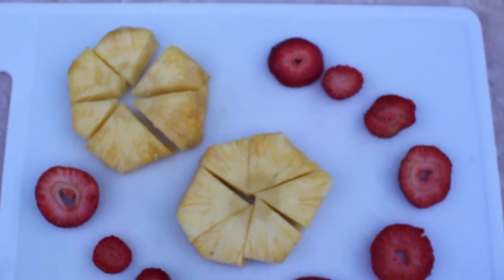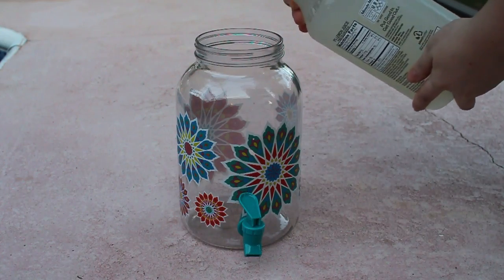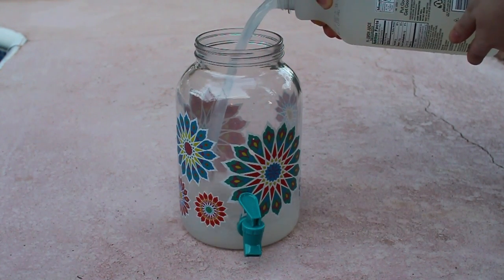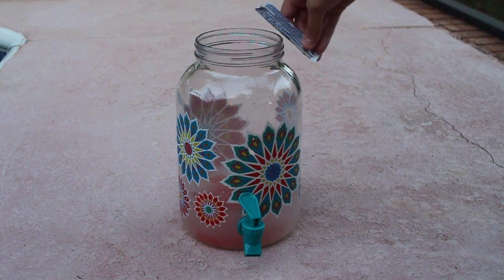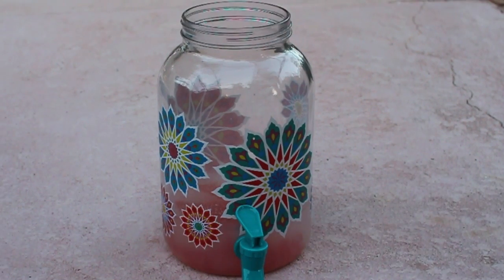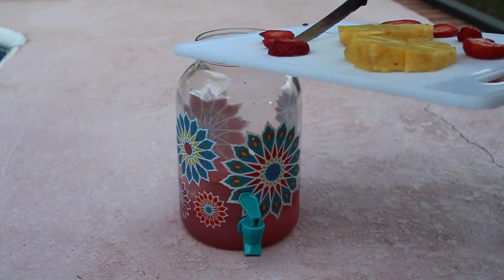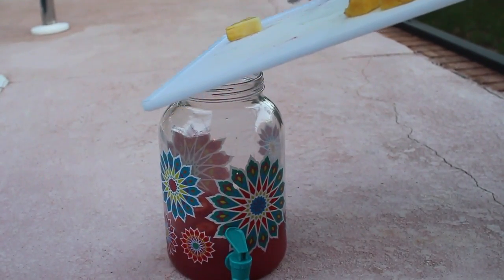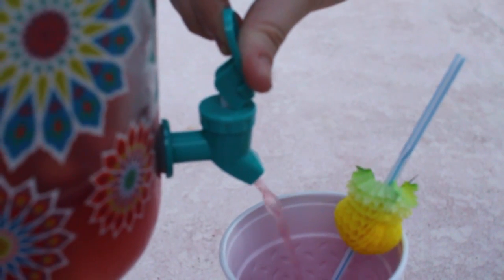To make it more pineapple-tasting, put chunks of pineapple in the blender and pour that in. To begin, I poured about half the container of lemonade into the glass jar, then added about 2 packets of lemonade flavoring. Then I topped it off with my chopped strawberries and pineapple.